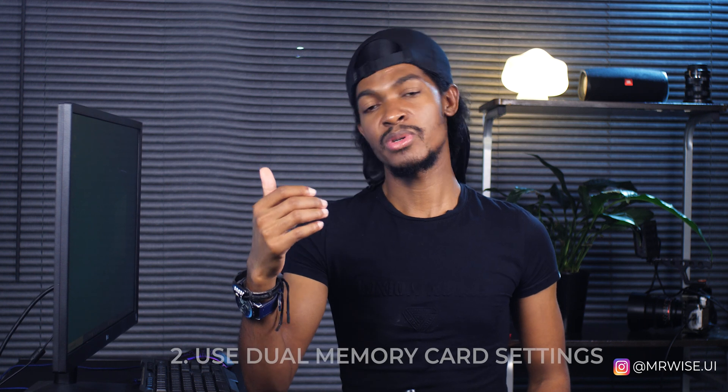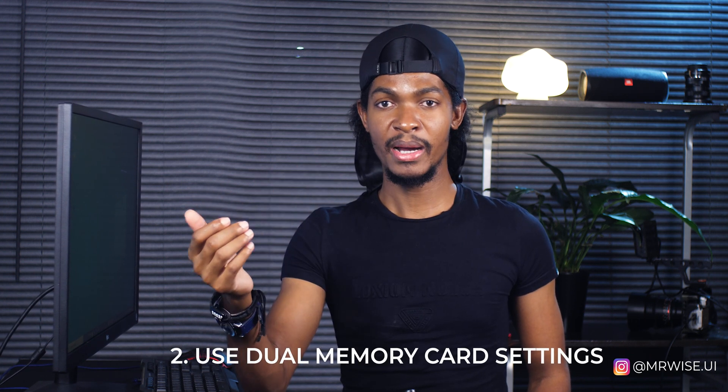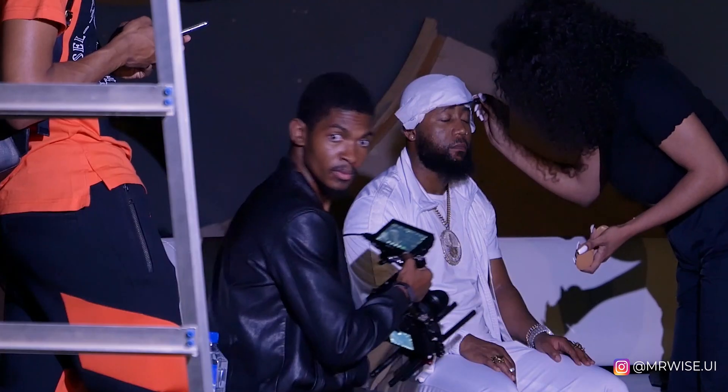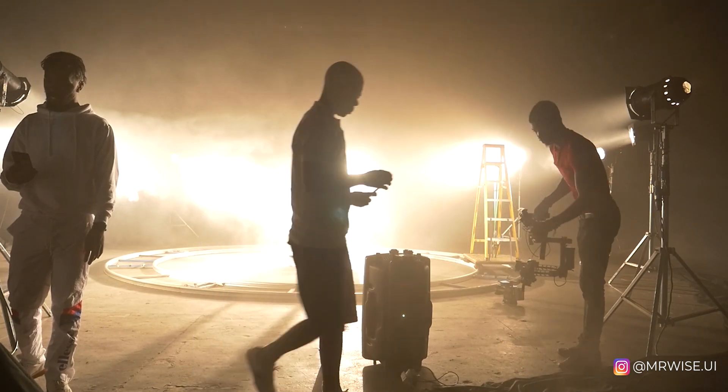With a 64 GB card, I know I can shoot for about an hour or 40 minutes, and when the card is full I copy immediately. Tip number three: if your camera has the ability to record to two memory cards at once, set it to do that so you have an immediate backup if one card gets corrupted. Like my Lumix GH5 — though I usually don't, my cards have rarely let me down — but on bigger shoots like with Casper, I recorded to two cards for an immediate backup.